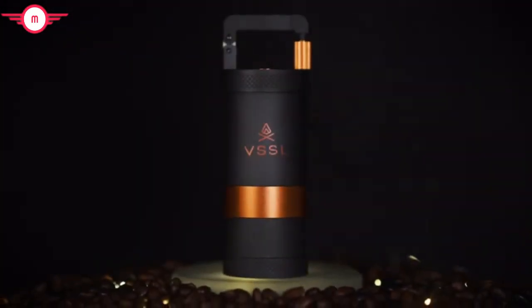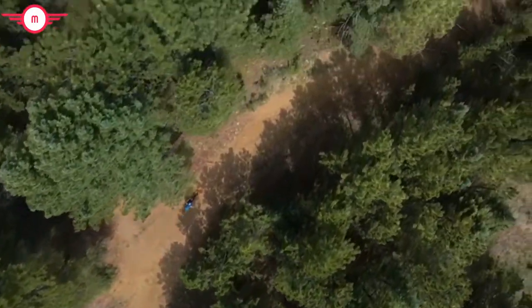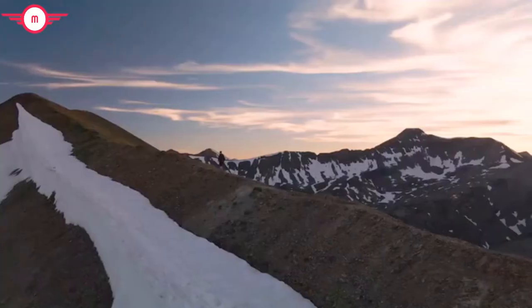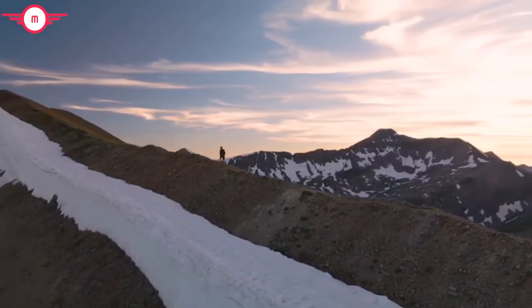You're not the type to pack an instant brew in your overnight supplies. And now, you won't have to. The Vessel Java is a promise to unite your two worlds. Back Vessel Java today, because why shouldn't you enjoy the best cup of coffee possible in the most epic outdoor setting imaginable?